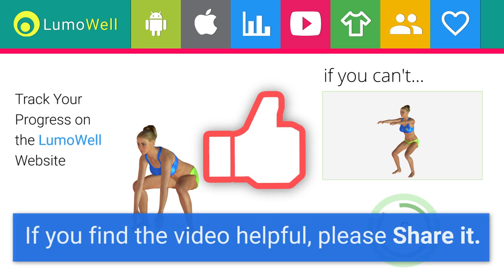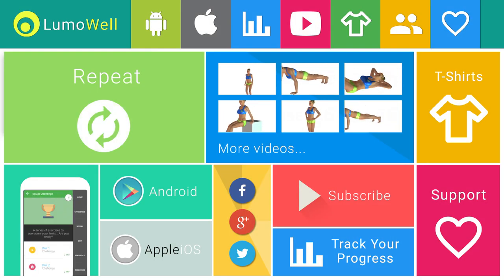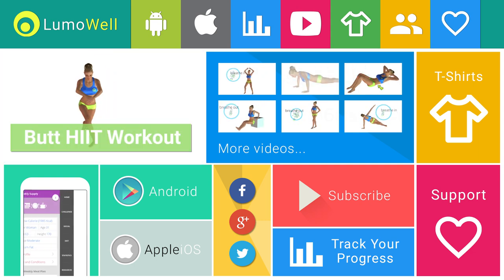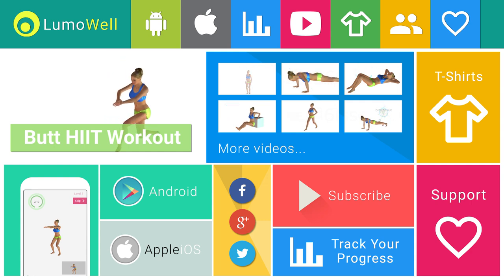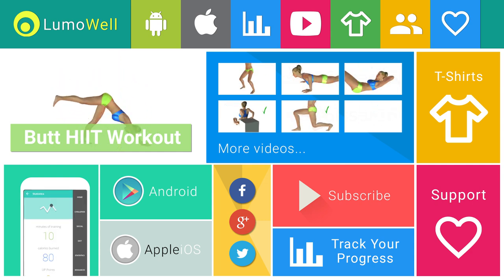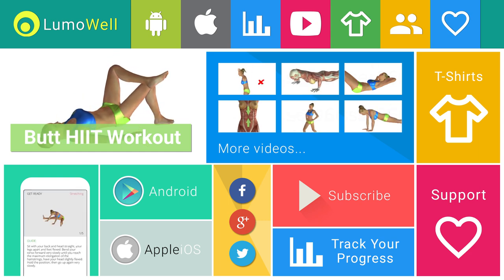Want more videos like this? Let us know by liking it. To increase the benefits, repeat the exercise several times. It is ideal to do the workout 4 times a week. Download the application for the full program. Subscribe to the channel to receive new videos and follow us on the portal to discover a world of well-being. Join the community for updates and discussions.